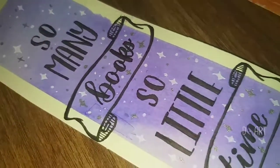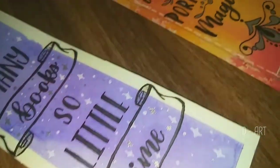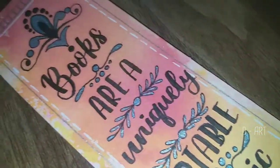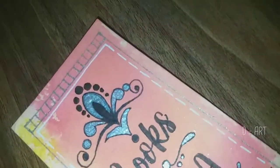Hey guys, today we will make these bookmarks. They are super easy and they look great. Today I'll be showing you how to make these. Let's begin.